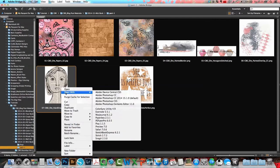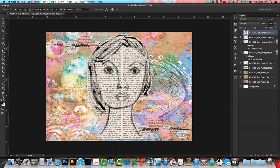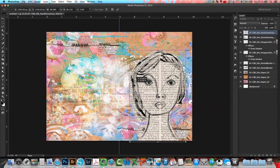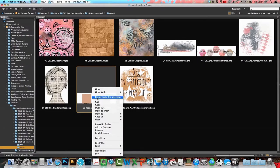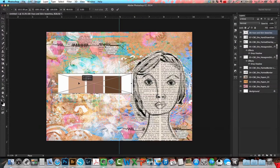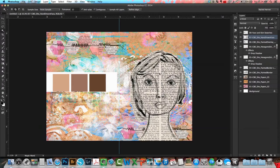Next I'm going to pull in the hand-drawn face, resize it, and put it on the right side of my page. I want to color the face, so I'm pulling in a few swatches from Photoshop color swatches — I chose three browns so I can add some shading and realistic highlights. To color in the face I'm first going to choose my magic wand tool and click on the face itself.